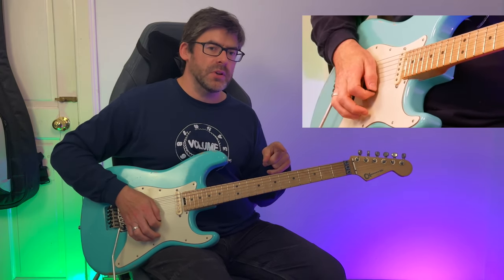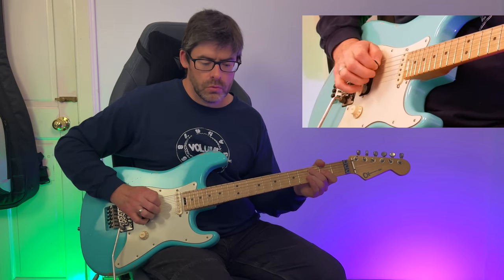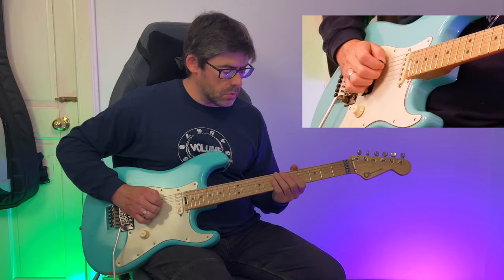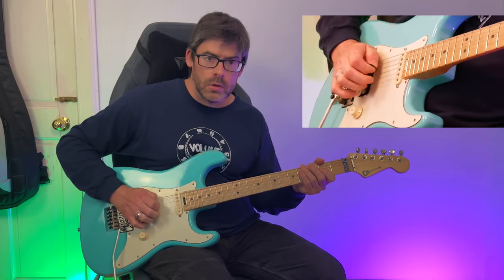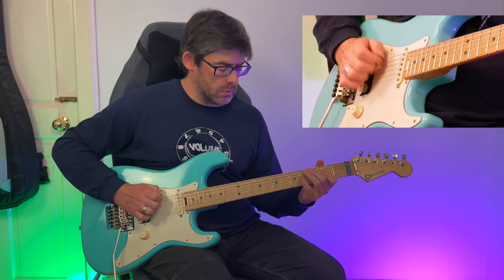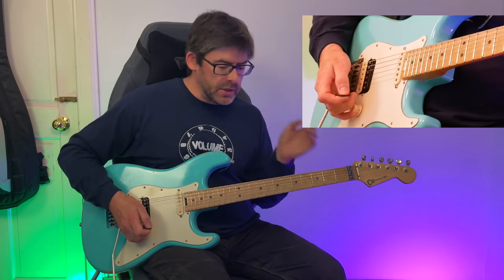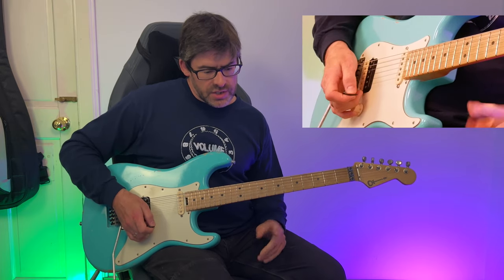When you put the four bars together slowly, it sounds like this. That downstroke ties into the next bar, and then you're starting the riff again with the upstroke. We're playing this riff six times in total.